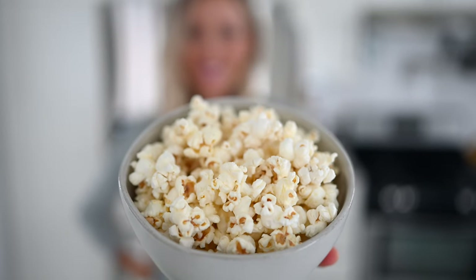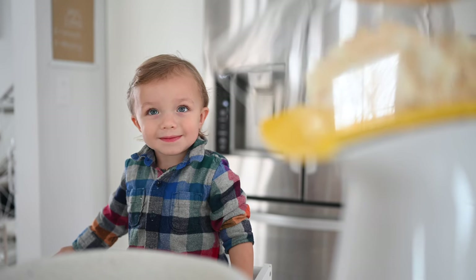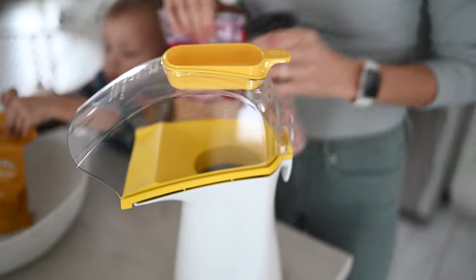Recipe number two will satisfy that crunchy craving — we're going to make some homemade air-popped popcorn. When you sit down at a movie theater, they hand you a bag of popcorn that's got hundreds if not a thousand calories in it just in oil and fat, plus lots of salt. When you make it at home, you can literally make 10 times the amount in volume for just a fraction of the calories. Enter the air popper — this thing is a lifesaver.